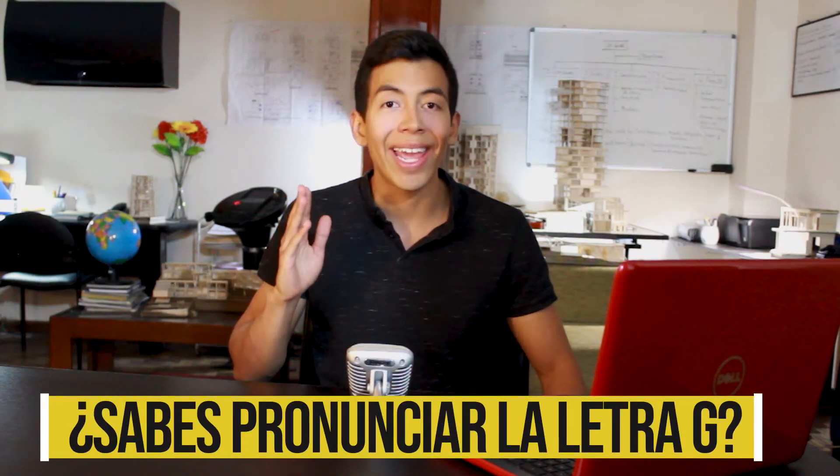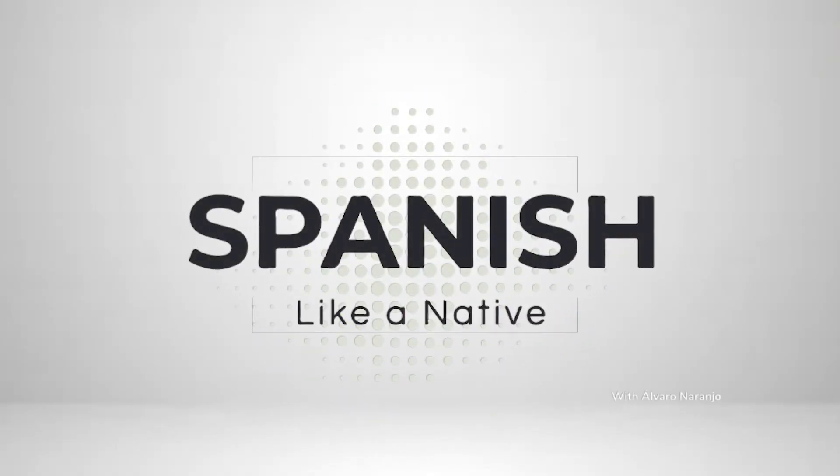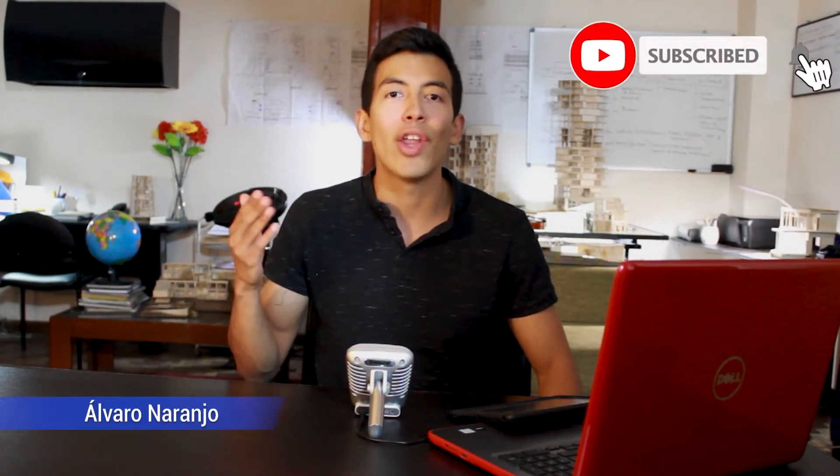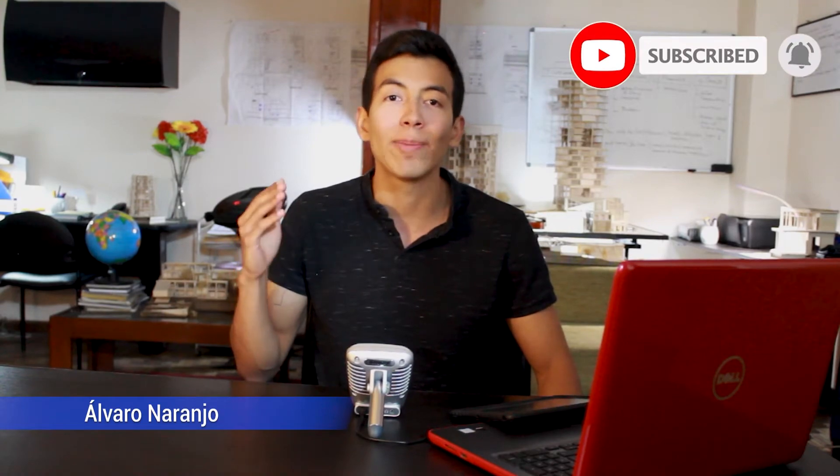¿Sabes cómo pronunciar la letra G correctamente? If you want to find out, let's get started. What's going on guys? Welcome back to my YouTube channel. This is Spanish Like a Native. Mi nombre es Álvaro y soy tu profesor de español.